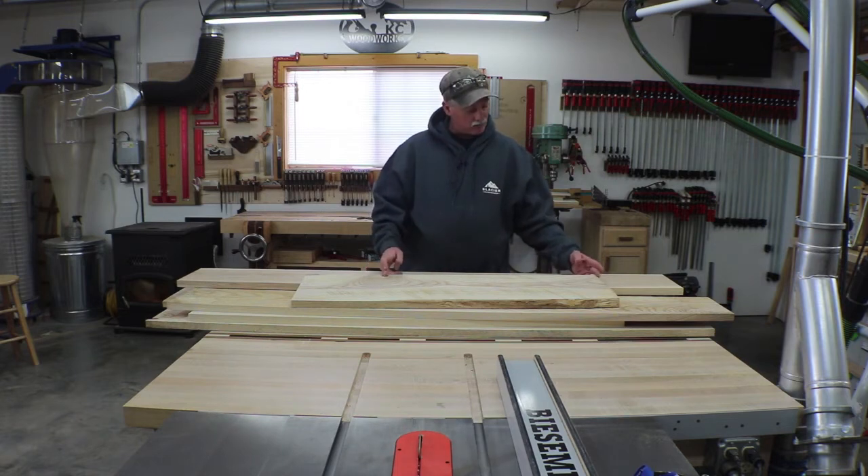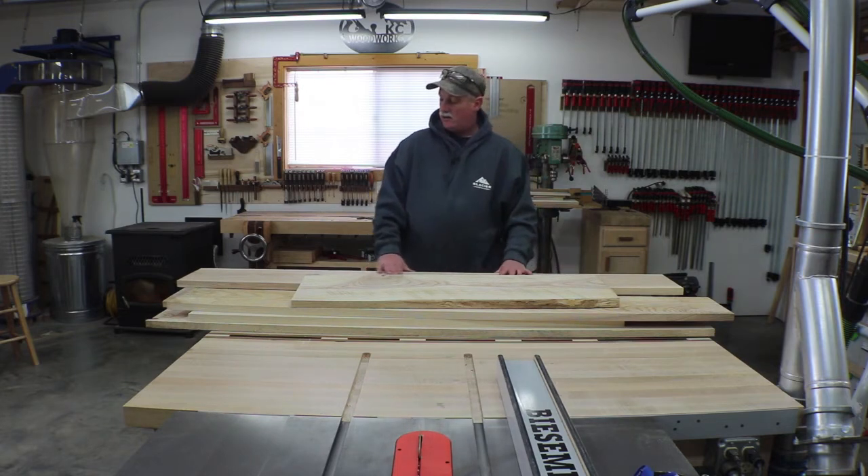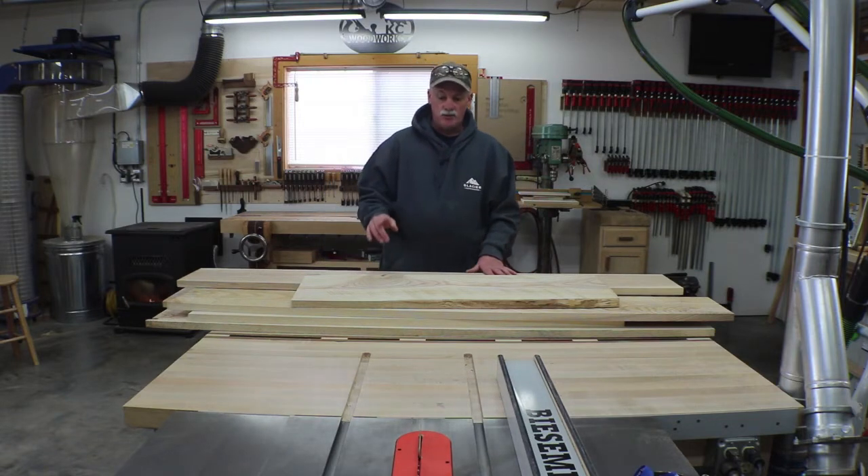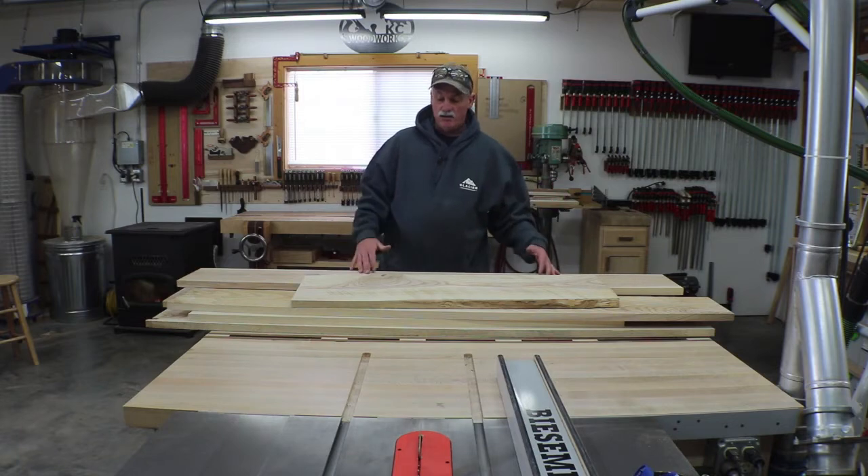I'm just going to grab the best stuff out of here that I can, and then we'll start getting it milled up — just a rough mill to get things cut to size.